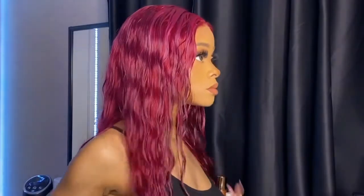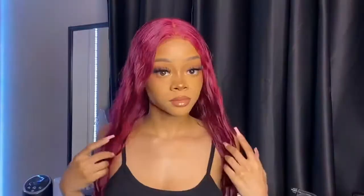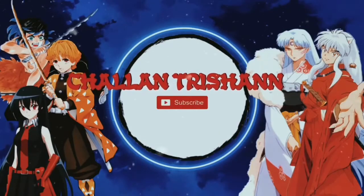Hey, welcome back to my channel! Today I'm going to be installing, styling, and reviewing this unit sent to me by Cryo Hair. There was basically a mix-up at the warehouse — they accidentally sent their hair in a different package's box. I was confused about why I got a wig from this company because I wasn't expecting one from them. I basically reached out to them and they explained what happened.